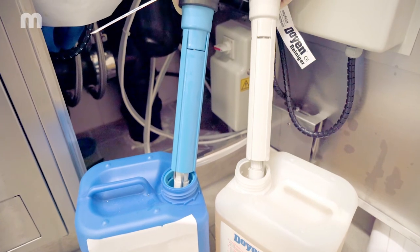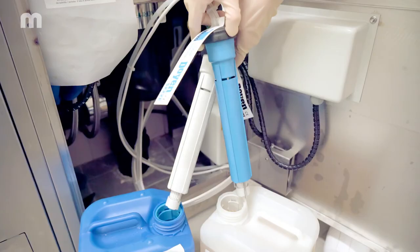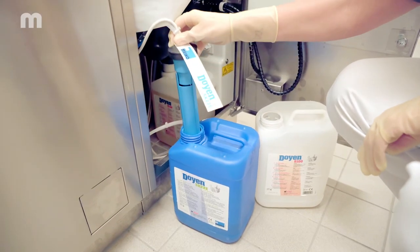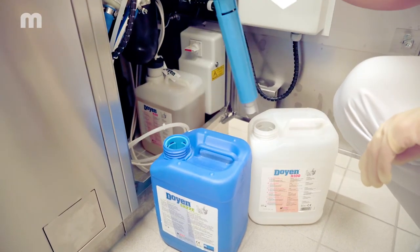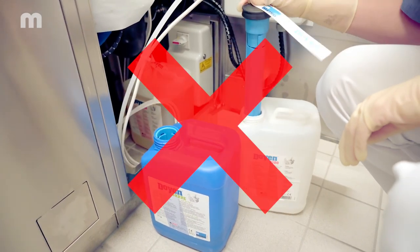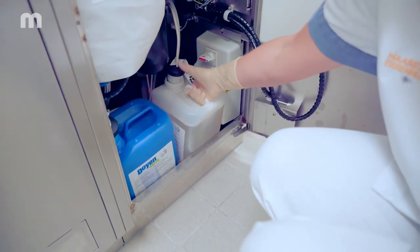Make sure the suction lance is standing upright in the canister. If you are using detergents and/or rinse aids from Myco, the Myco ChemCode system ensures that you never accidentally confuse the detergent with the rinse aid.